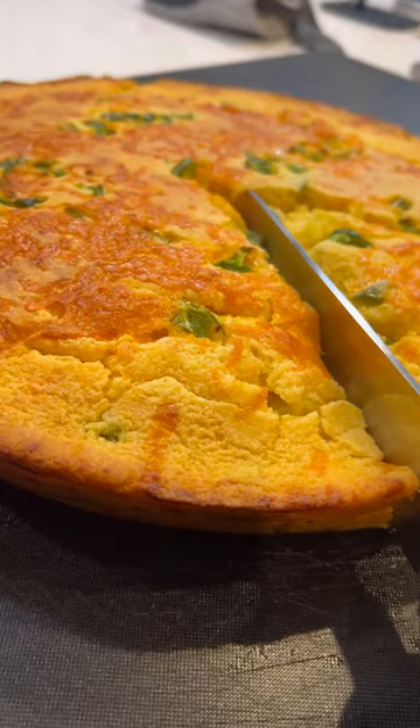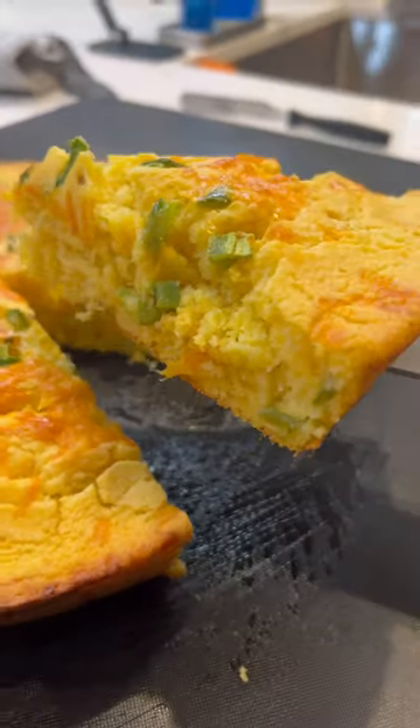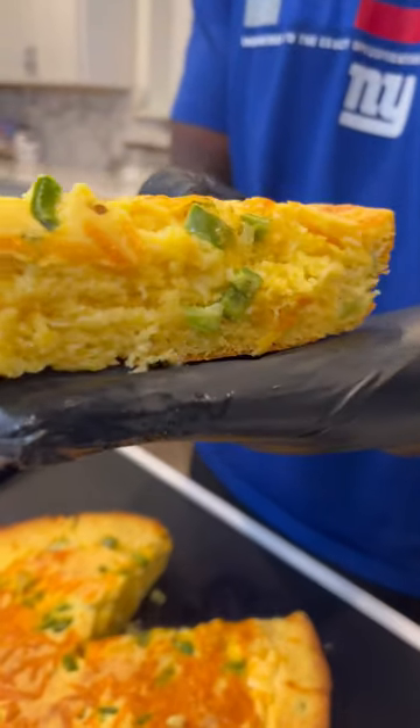The other night I made this banging jalapeño cheddar cornbread. This joint was the truth and it's definitely going on the holiday spread this year. Let me show y'all how to get it done.